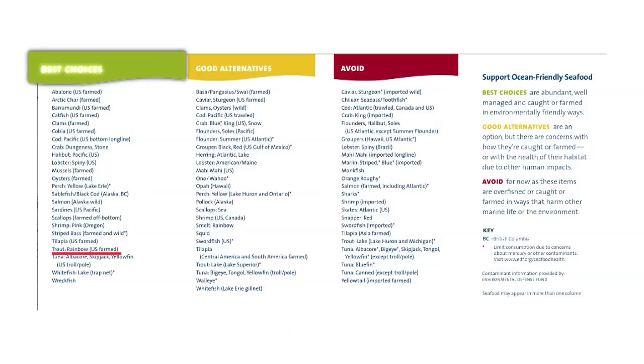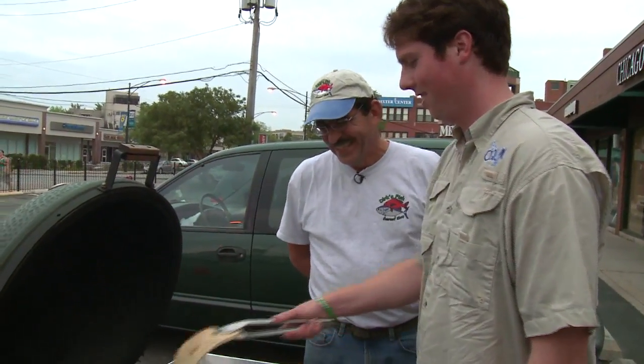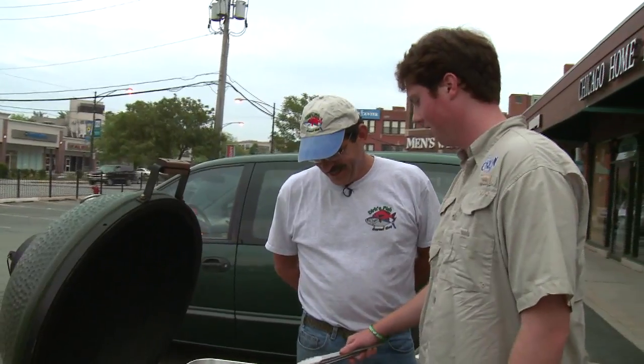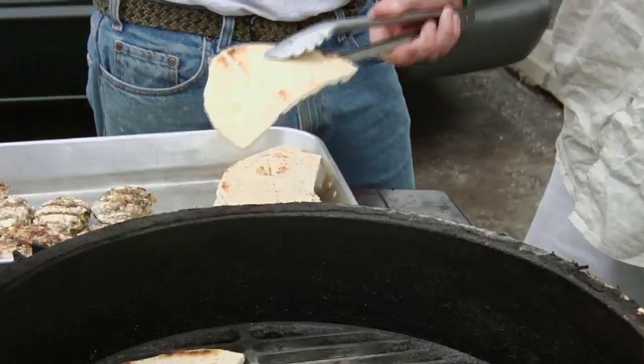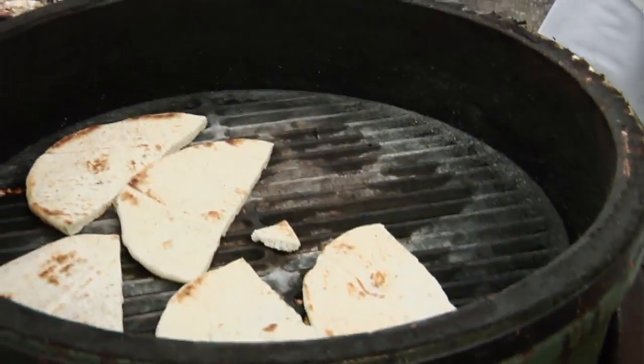Thank you for showing us this guide — it's really helpful to have when you go shopping. All right, we're ready to do the pitas. We're going to pop them on the grill and just toast them — the grill's pretty hot, so about 30 seconds a side. Just pop those on there and distribute them gently. There are a couple different kinds of pitas — one is a pocket, this is actually a flat one. We're just going to fold it over when we do the fish.